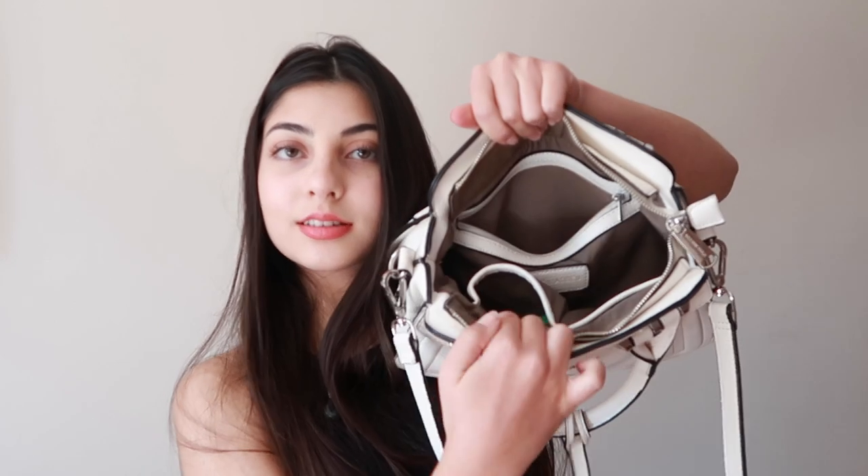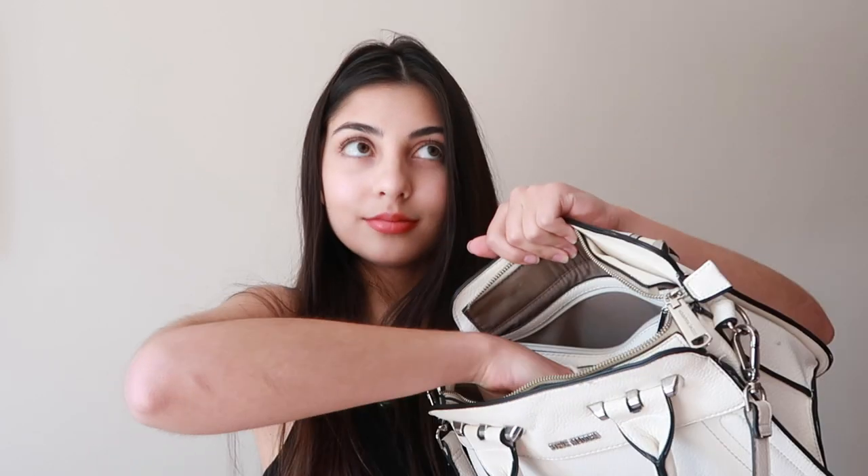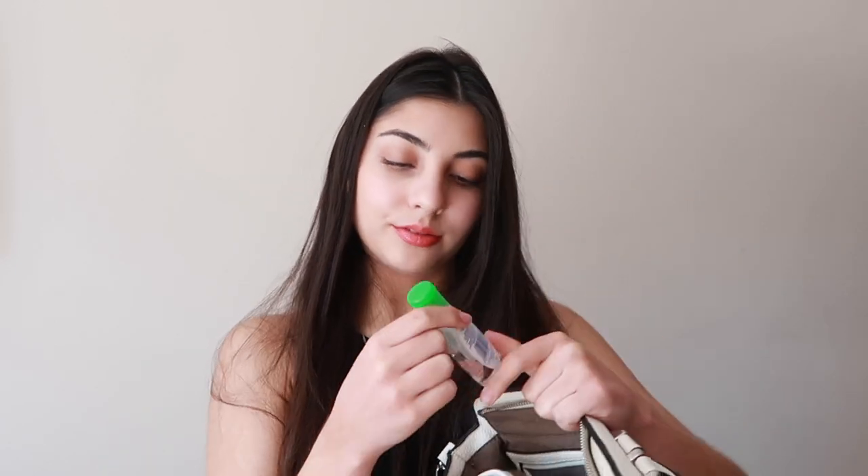In this little compartment here I have some hand sanitizer - the Datal hand sanitizer in floral essence. I really like this one obviously because it smells like flowers. I also have a Libelo lip ice which is strawberry shine.